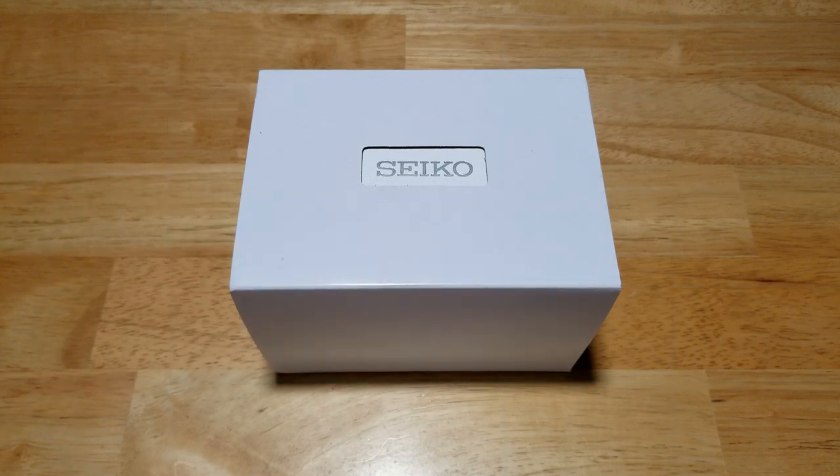Hey guys, welcome back to the channel. To say I'm excited about this watch might be the understatement of the year. I've been waiting for this thing for months and months now and it is finally here.